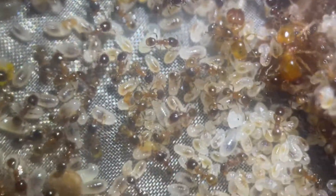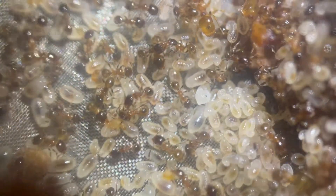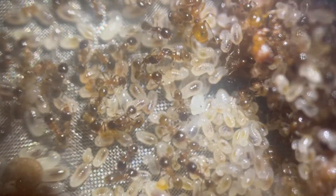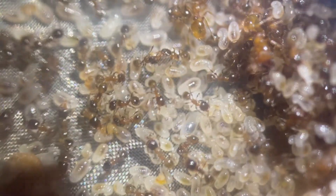Today's video is going to be pretty short as I simply want to catch everybody up on this colony. I also just overwatered the nest so I can't get too great footage, and will add some recent photos of them at the end.